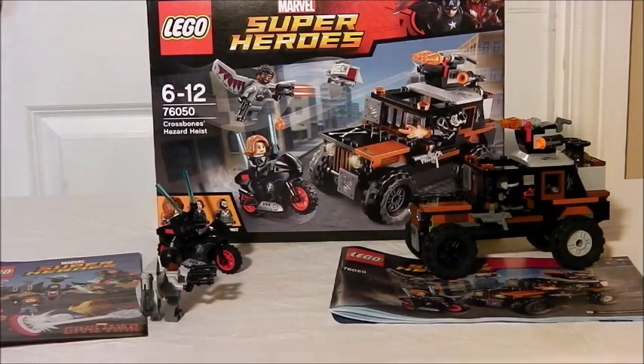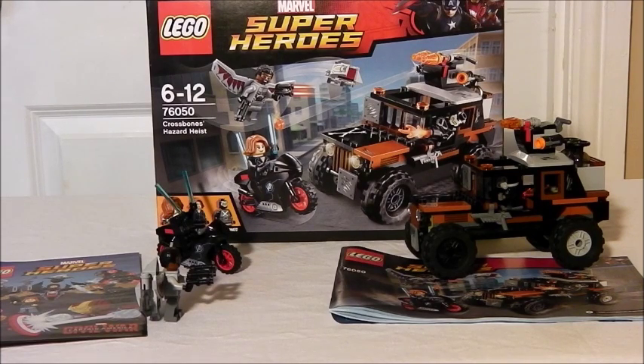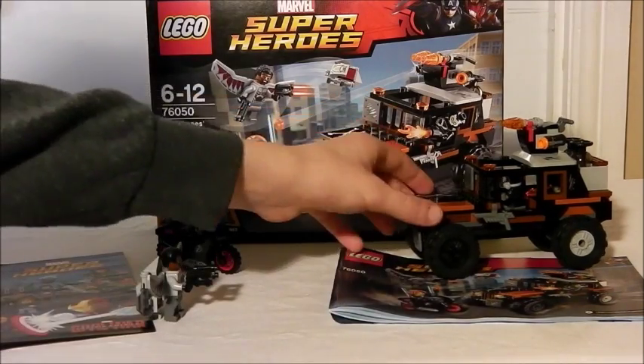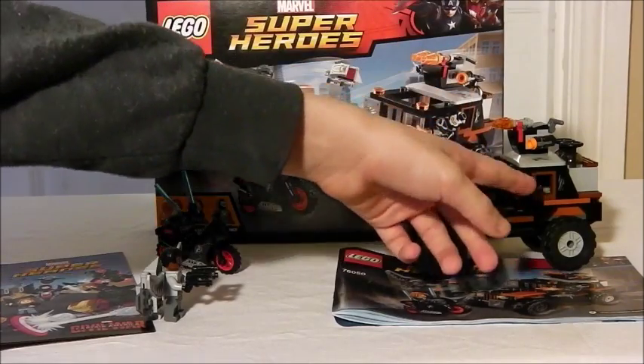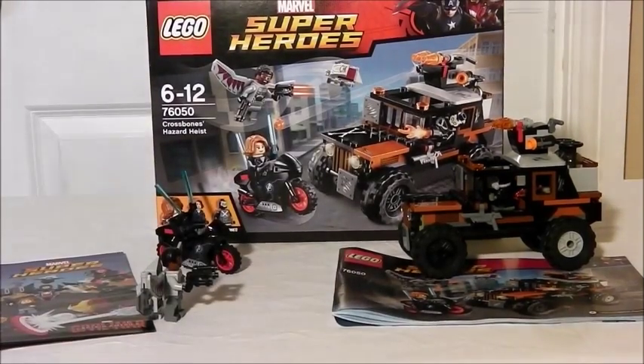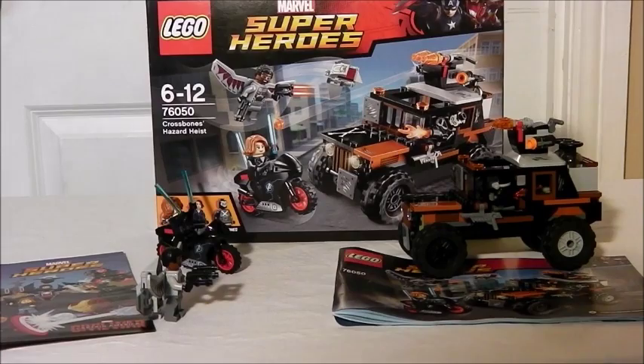My thoughts on the set are really good. There are loads of positives and like one negative — probably that they didn't put those stand-up things on the bike, but you can balance it easily so not really a negative. My positives: the box design is really cool, it was an easy and simple build, it comes with an awesome comic, the figures are really good — cool Black Widow and a new Falcon which I really like. That's probably my favourite part. The 4x4 is really solid and really good — you can detach loads of pieces. You've got Crossbones, a really good minifigure, and a motorbike. And that's all I have to say. This is Logan's Lair — goodbye!